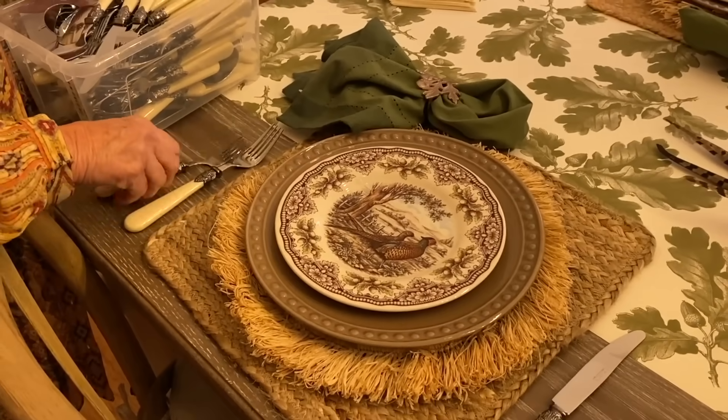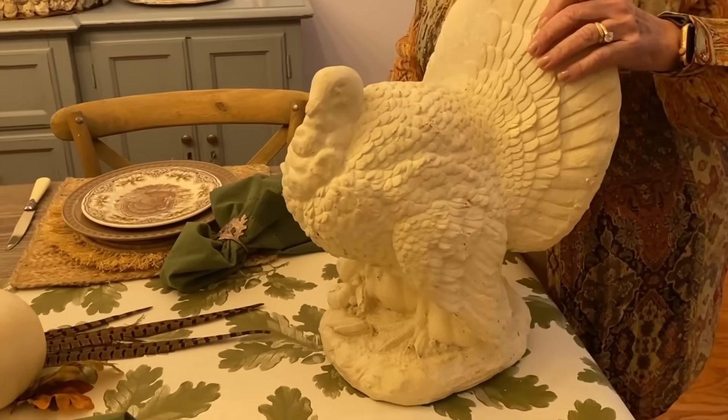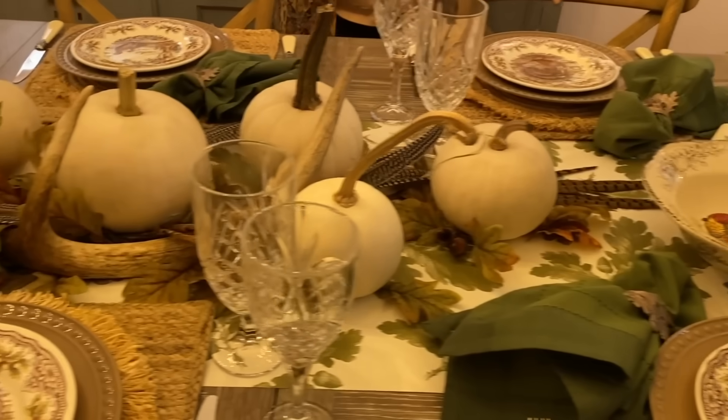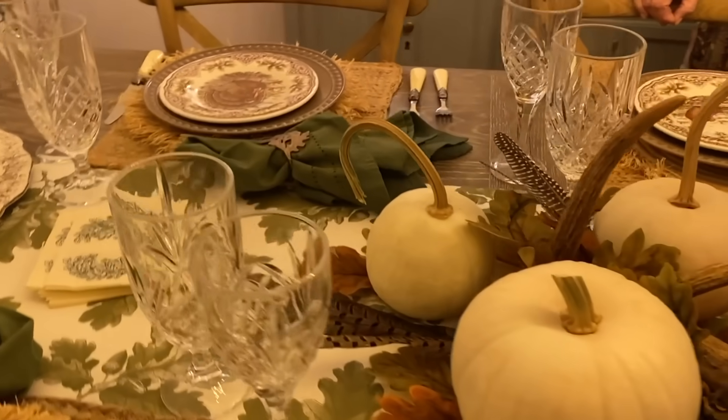Add the flatware, pop the host's setting here at the end of the table, and add crystal stemware to each place setting. We will be ready to let people come, get in line, and head to the kitchen to eat.